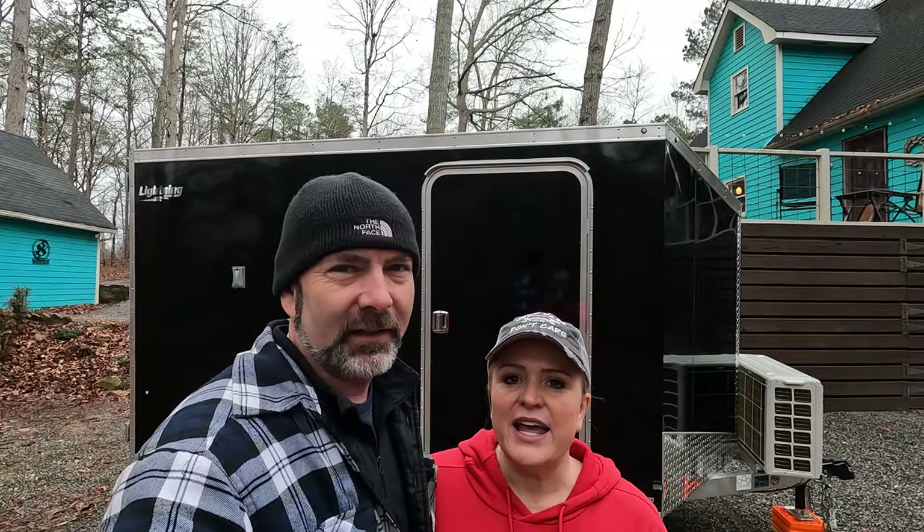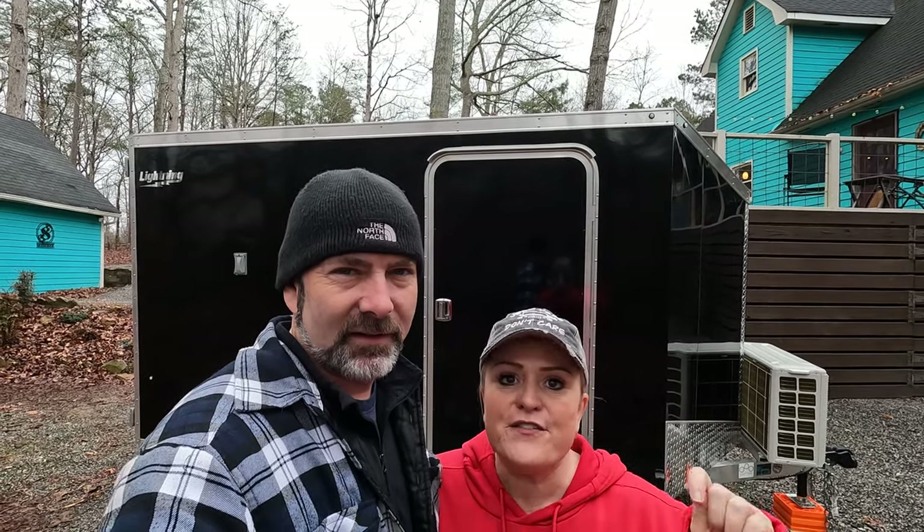Hey friends, I'm Stacey. And I'm Kevin. And we are currently working on a new project, which is a cargo trailer camper conversion.